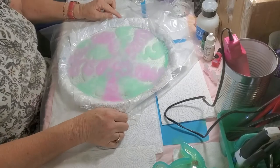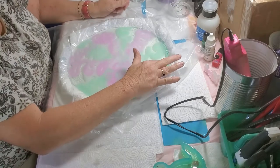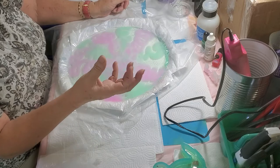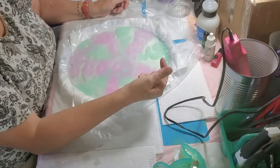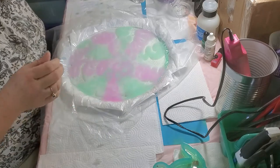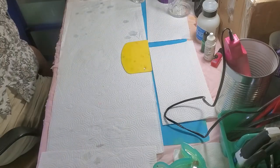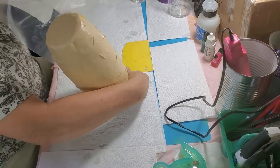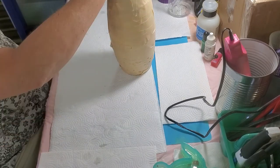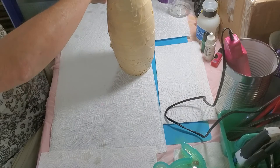Hey y'all, welcome back. We have our freeform resin base here that is about ready to drape. You can tell when it's ready if you very lightly stick your finger to the resin — it's tacky but not runny, and the color doesn't come off on your finger. That's how we know it's ready to drape. Here is the vase I'm using — I bought it at Walmart for about $3.97 — and I wrapped it in a trash bag then wrapped it in tape so it'll keep its shape.